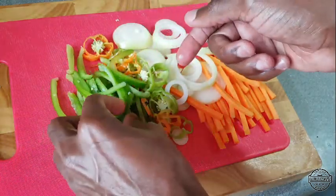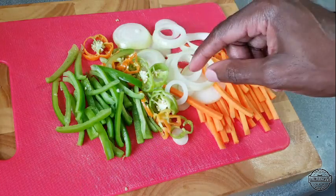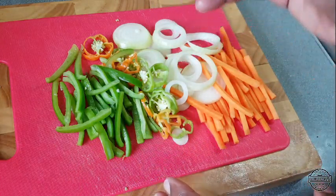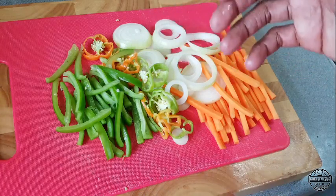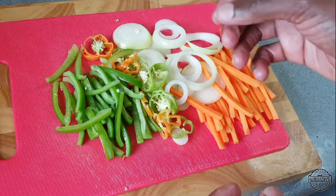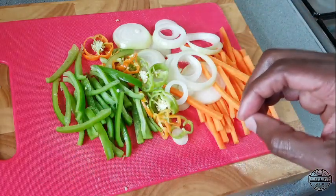I also have two scotch bonnet peppers here. You don't have to use the same amount — you can cut it back if you don't want it to be too spicy. But this is what we're going to do.